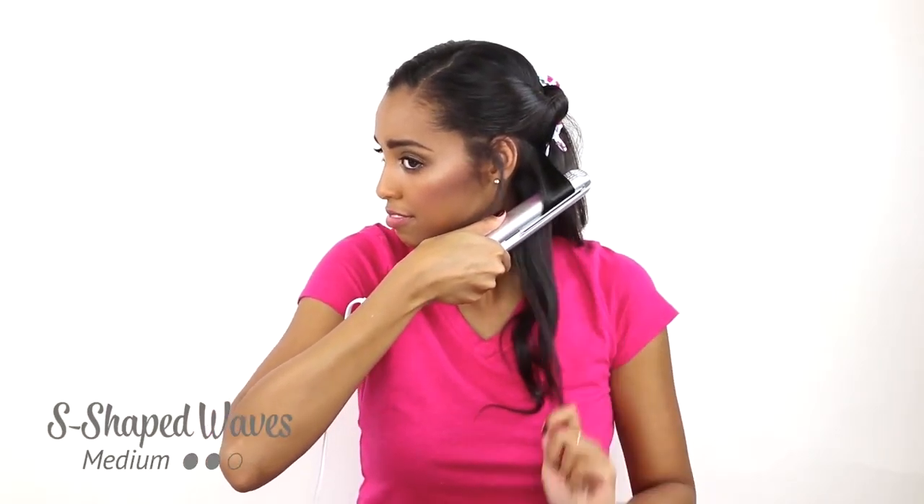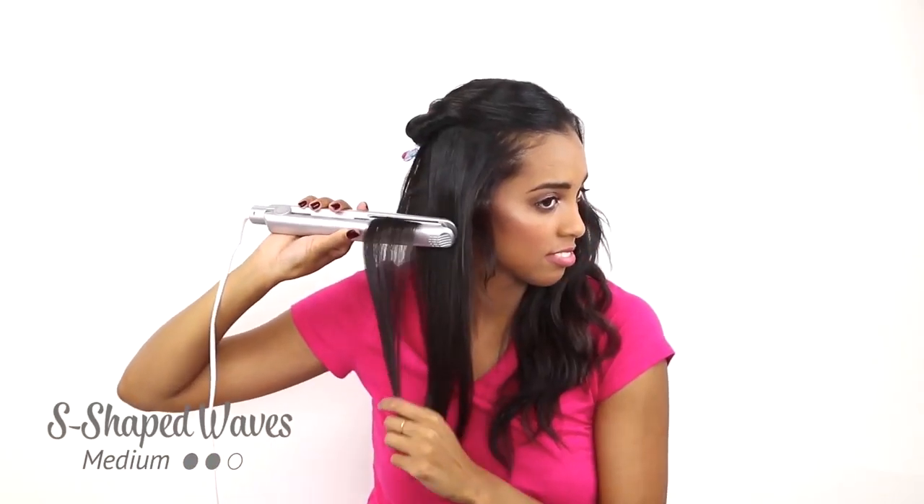S-shaped waves are a really great way to get texture in your hair but still feel very relaxed and natural. To create an S-shaped wave, section the hair and create an S pattern by turning your wrist up and then down while moving towards the ends.